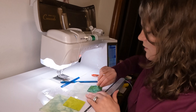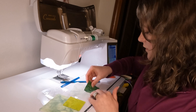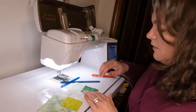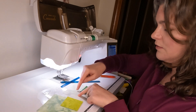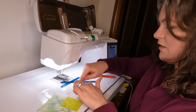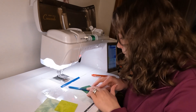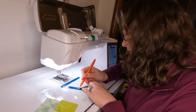With batiks, it doesn't really matter — you can pick a favorite side if you want, but it is reversible fabric, so you don't have to worry about putting the wrong side down. The right side will be up on these light squares and then the right side will be down on others. Just keep that in mind if you're using directional fabric where that would matter, because it's a mistake I make a lot, especially with flying geese units.